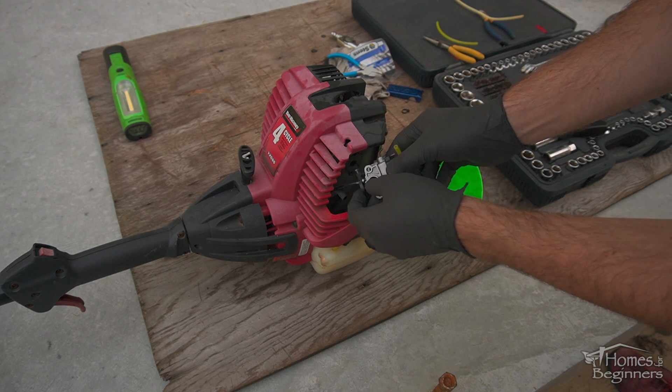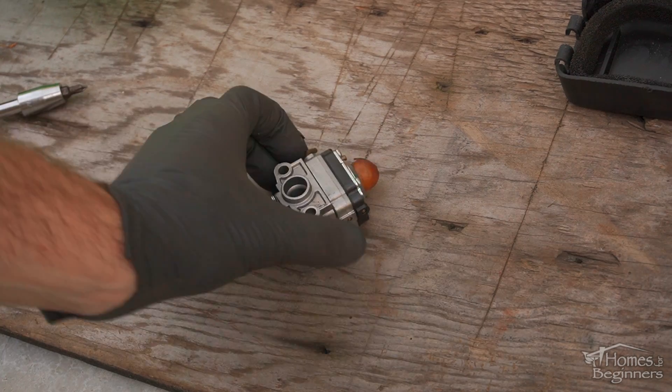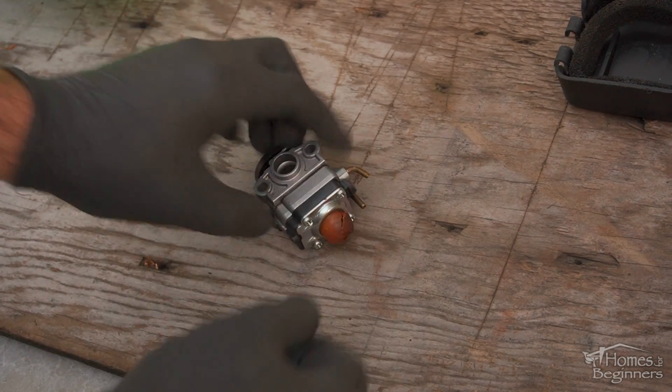Disconnect the throttle linkage. As you can see, the primer bulb has dried out and deteriorated. These will cause running issues as well and they are fairly cheap to replace.